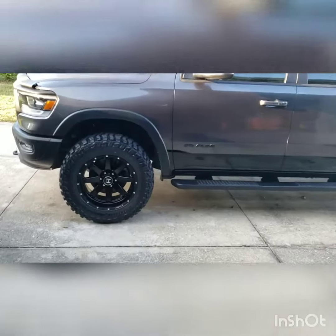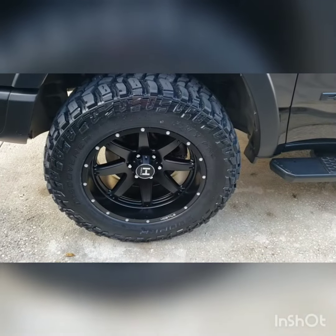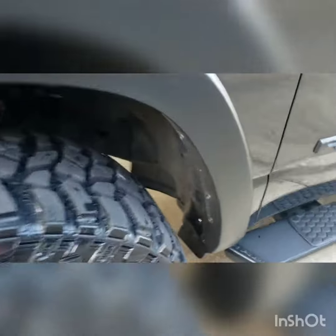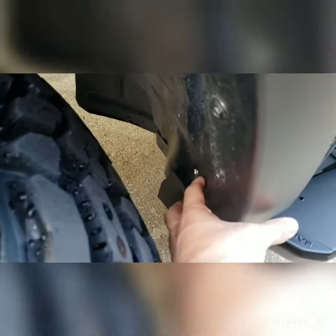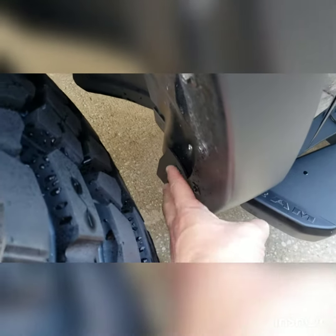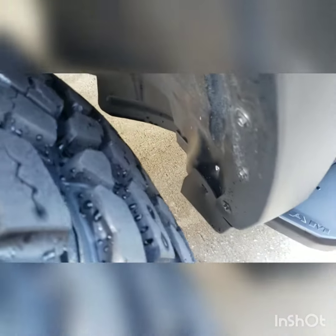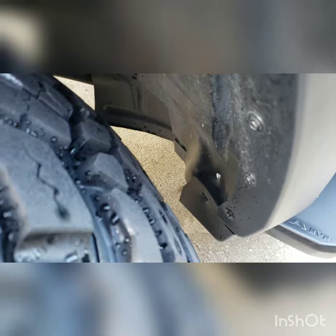There was a little bit of rubbing up here, just this rear portion. There's a metal piece that comes up — you just got to bang it back, and then you screw this plastic flashing right to it, and there's literally no rubbing now.